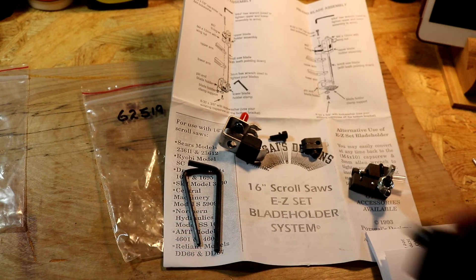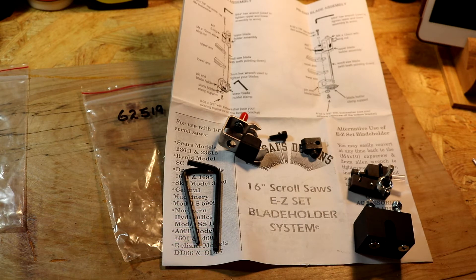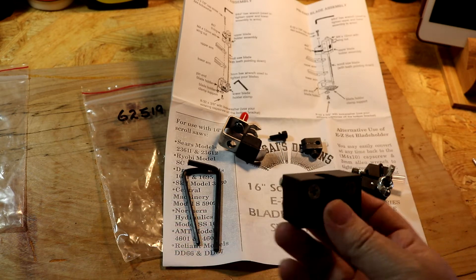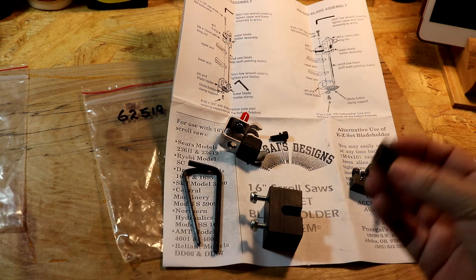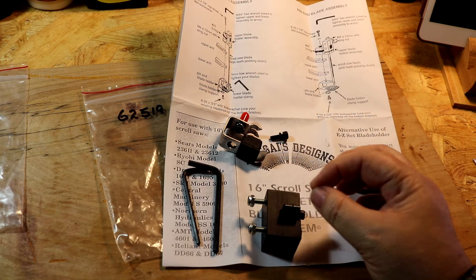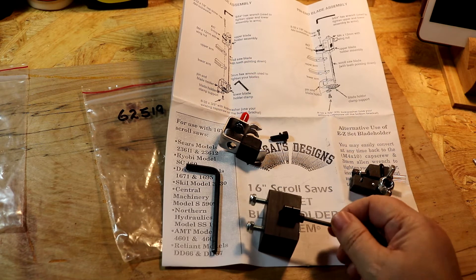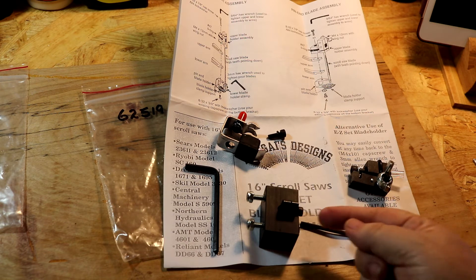I almost forgot — this is a block called the scroll blade fixture. What it is is a piece where you set it up next to your scroll saw so that when you want to change your blades — meaning taking out the complete blade and putting in a new one — you take the bottom piece, place it in here, and this will hold it firm. That way you can insert the blade and do the change using your allen key with just one hand, instead of needing both hands to hold the blade and tighten the screw.